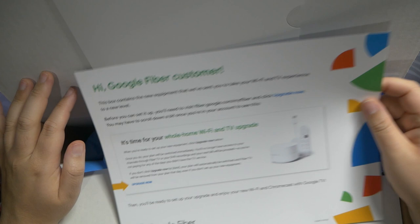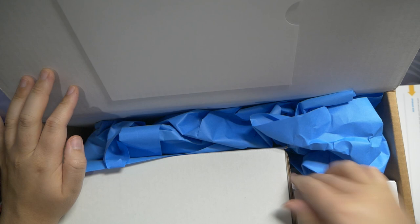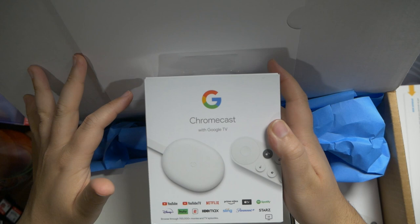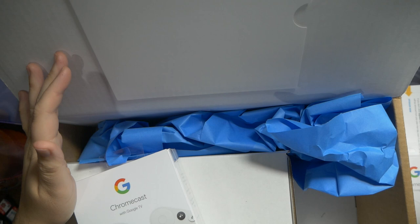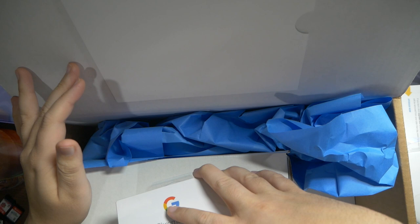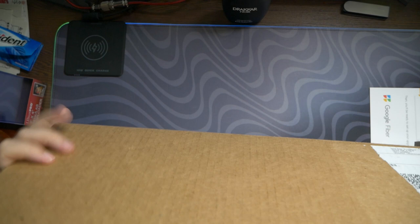In theory this new equipment should pave the way for when they introduce two-gig up and down service soon — they're slowly rolling it out. In the box we get three Chromecasts and on the bottom it says 'Date assembled: January 12th, 2022,' so these are brand new. There's nothing else in the big box except paper and packaging material — the other stuff is in a smaller box inside.